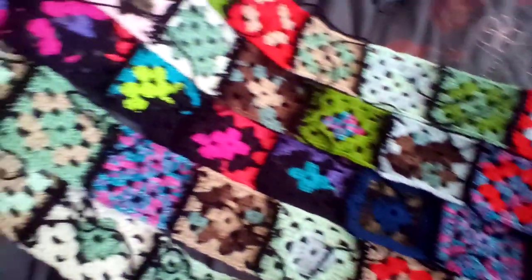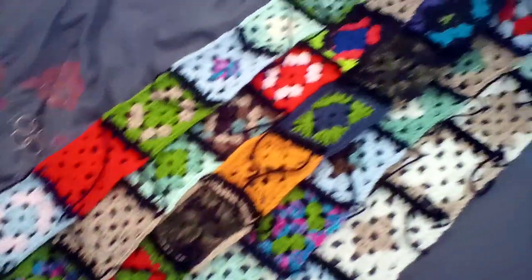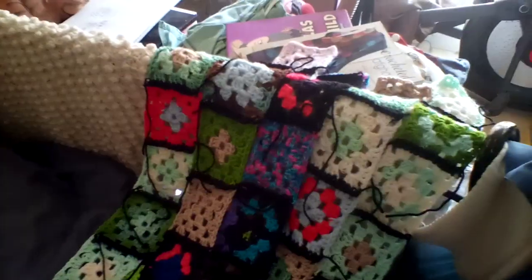Look at those beautiful colors! I think that so far is looking really, really awesome, and I wanted to show it off to you, keep you up to date on how I'm doing. It's coming along.